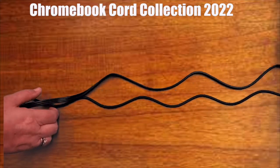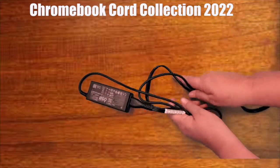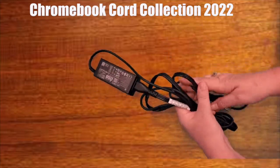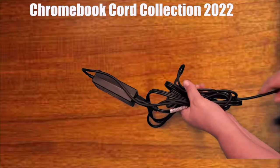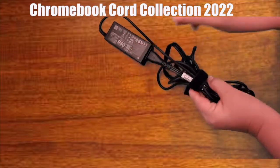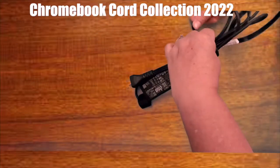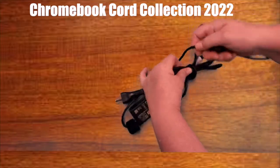We are near the end of the year and it is library return time. The STEM Academy library will be collecting over 650 Chromebooks and their cords. Please help our library staff by bundling the cords so we can collect them quickly for storage this summer. Please watch this brief demonstration.